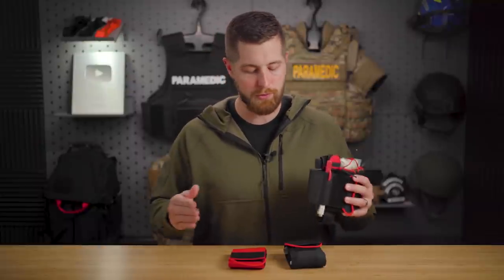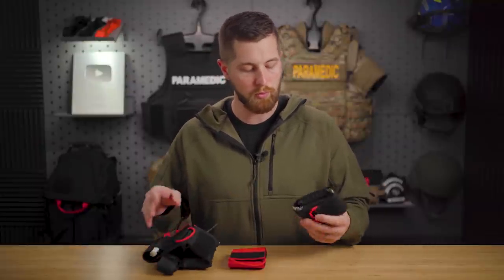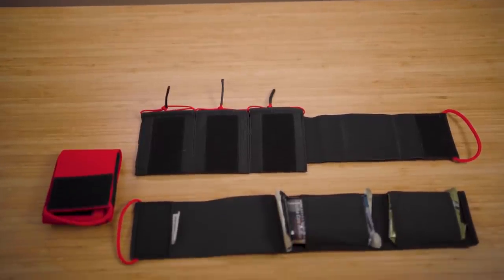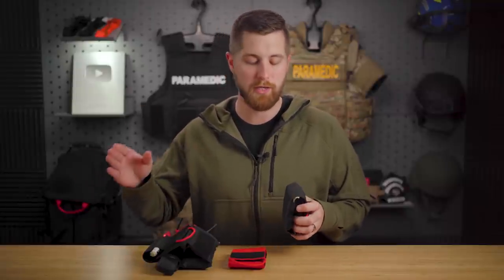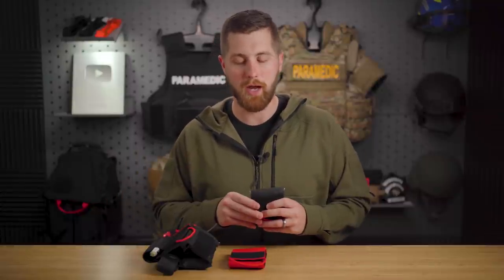The reason I wanted to do this review: number one, I think these are cool plays off what I already have with a couple advantages and couple disadvantages. And number two, they offer international shipping. So if you're in a different country and you're having trouble getting some of the med kits from the US - I know there's a lot of issues with that - this might be a good option for you.